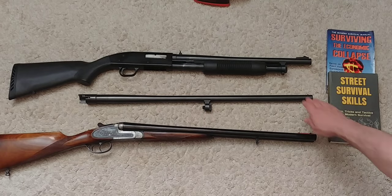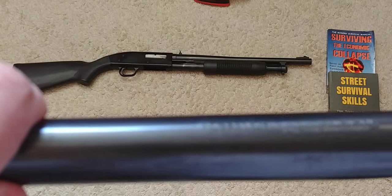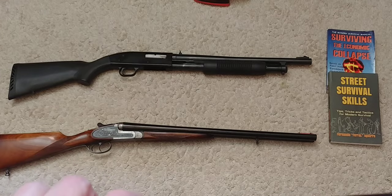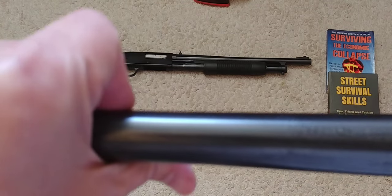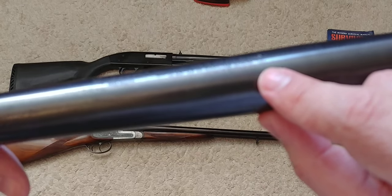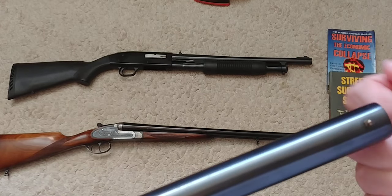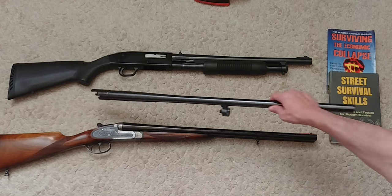It comes with an extra barrel which, as you can see here on closer inspection, actually does say 'modified choke.' It's chambered for two and three inch shells — that's one of the precautions to keep in mind. Rather than worrying so much about the choke type, keep in mind that some older shotguns may chamber a longer shell than rated, which is very dangerous. This modified choke is a fixed choke, not a screw-in tube — there are even small tubes with a little rifling depending on the ammunition you're using, which can be beneficial.